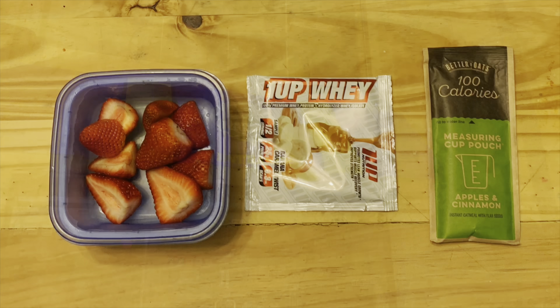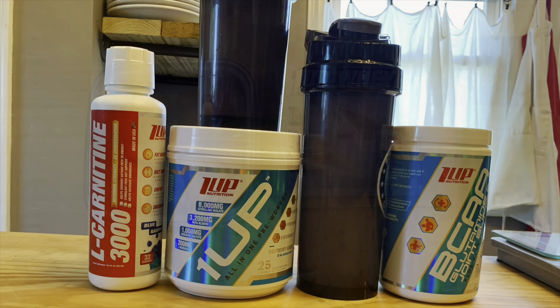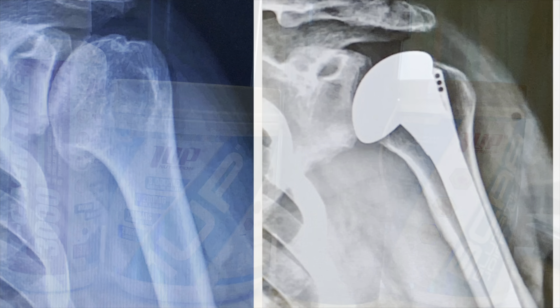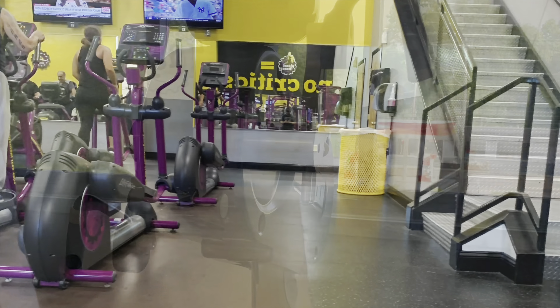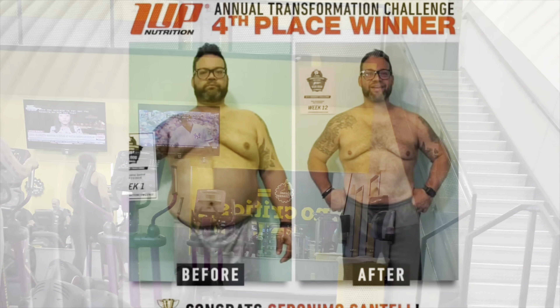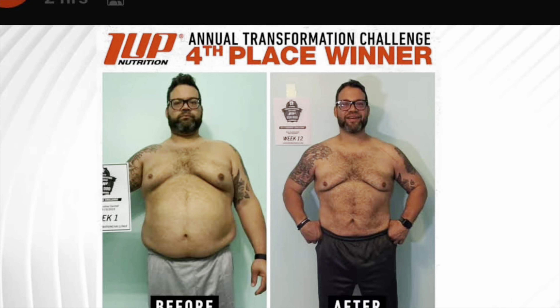Got a gym membership, started eating better, taking a few supplements. Ended up actually getting a shoulder replacement, stayed consistent with therapy, got back to the gym, and ended up getting fourth place in a challenge.